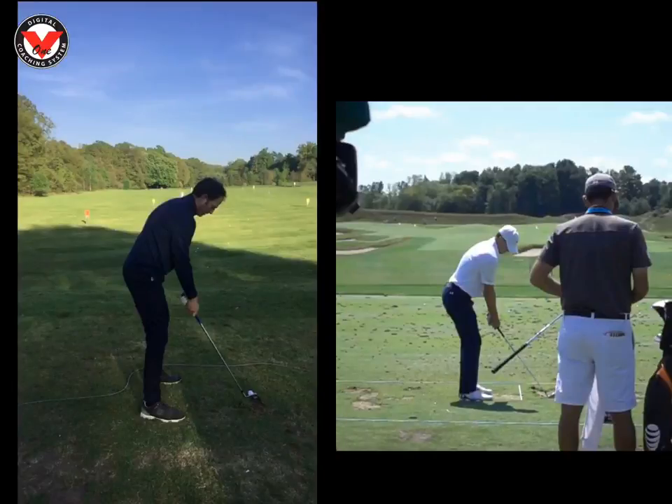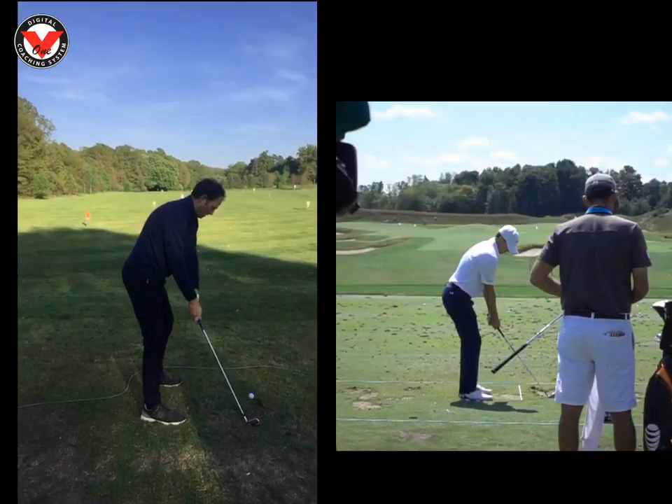Hi Simon, Phil Beaver here from the Wilderness Club — just a quick recap on our lesson last night on your swing. So I know you want to hit a little fade, so we'll just run through your swing and see things that we can work on.